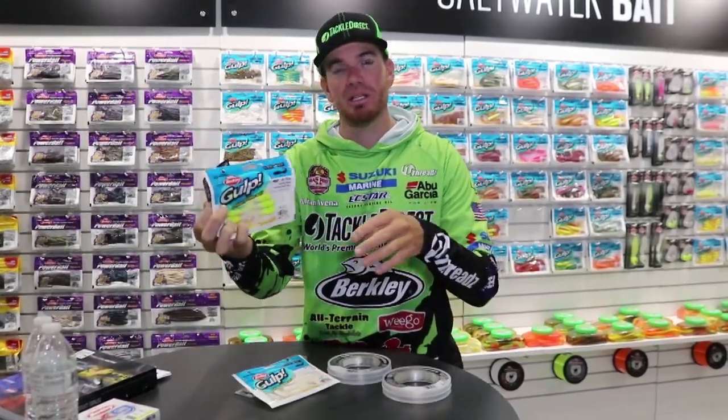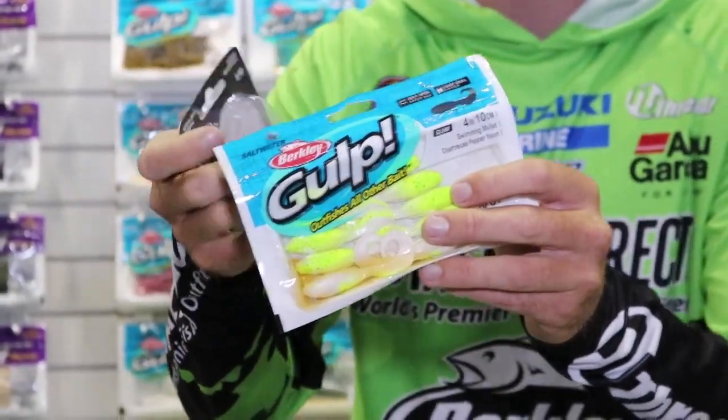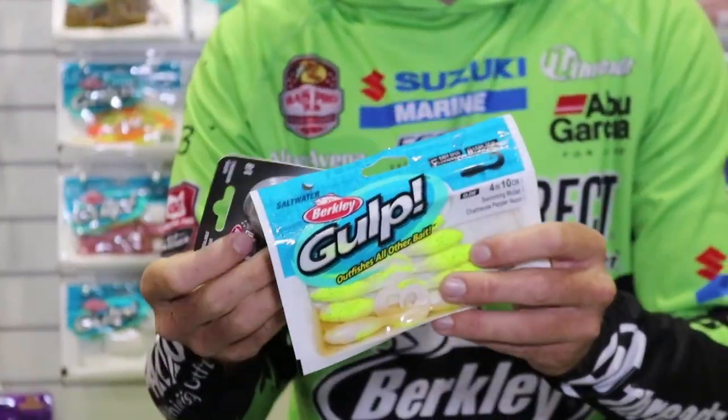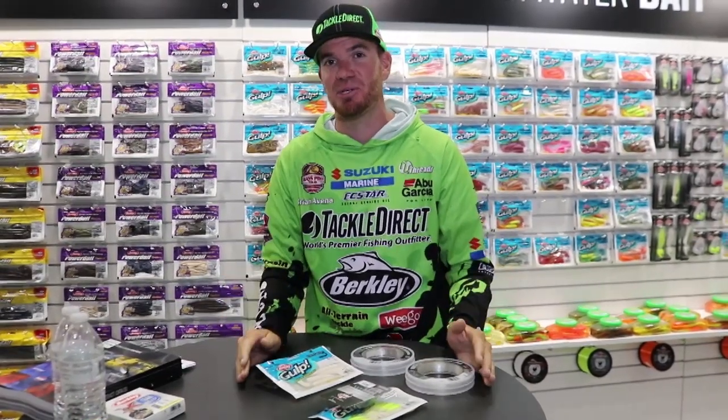I like to put on either a swimming mullet — this right here is a swimming mullet in chartreuse and white — but there are other soft plastics you can put on there as well. This rig is going to outperform any flounder rig you ever try to tie on. It's called the tap dancer rig. I've had a lot of success over the last few years — make sure you guys try this one out. I feel like you're gonna catch a lot more big doormats.